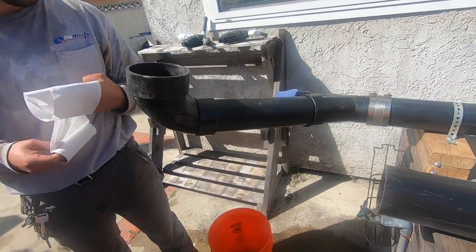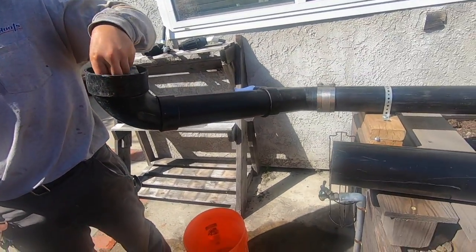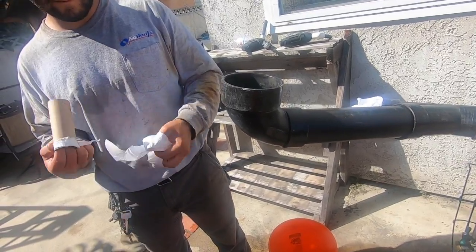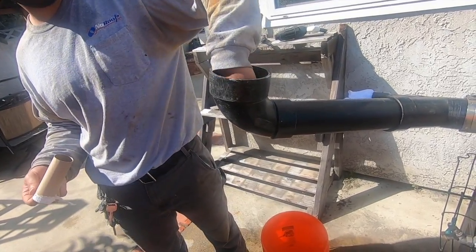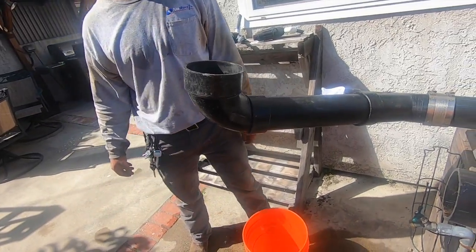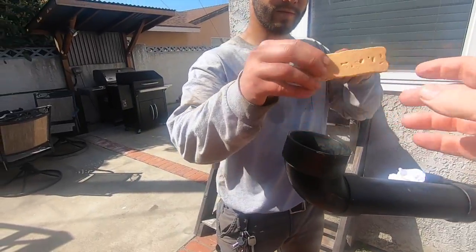Alright, we are going to do a toilet flush simulation. This first flush is going to be down an old cast iron line that is very rusted. We are going to put toilet paper down there and we are going to put a candy bar down there that represents turd, and we are going to put 1.6 gallons of water to represent a low flush toilet.